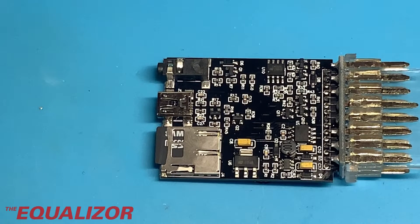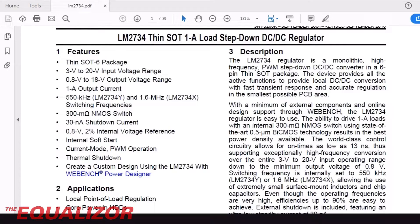1.6 volts is way too low if you're going to feed that into a 3.3-volt regulator. They normally have to have about a volt above what they're outputting in order to work. So if you've got a 3.3-volt regulator, you need about 4.3 to 4.5 volts on the input. But this is only throwing out 1.6, so something is not right. Let's have a look at the datasheet for the LM2734, that is the DC to DC step-down converter that's on that board.